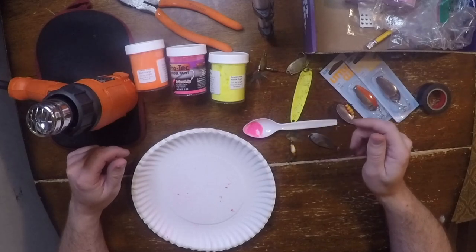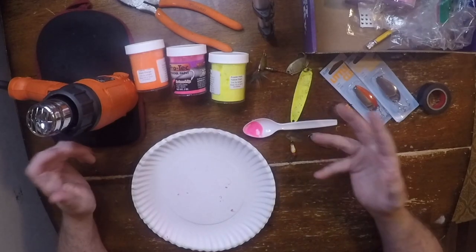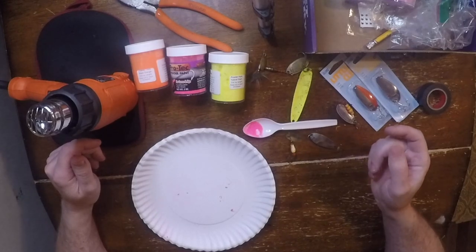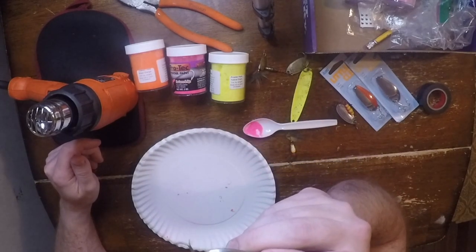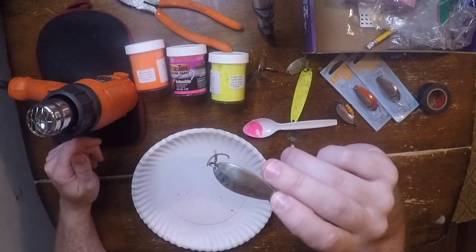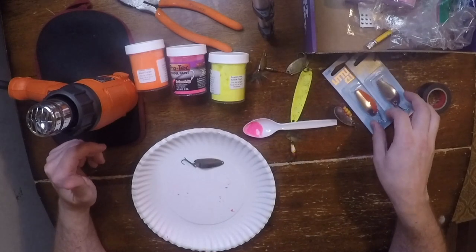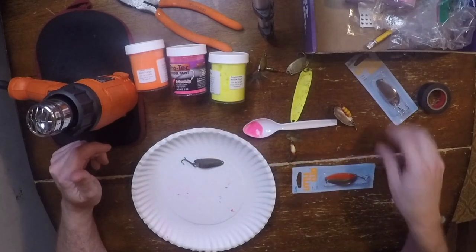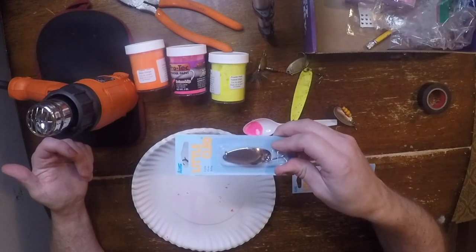I recently started making my own jigs and got some powder paint and a jig pouring kit and all of that stuff. I also just recently had the idea to touch up some of my spoons, like this one here — all of the paint's completely non-existent at this point. This used to be a green and silver, so I'm going to add some color to this, make it like new again. The inspiration for this whole idea was I went to go find some of these the other day and this was the only one I could find. They had them like this, and I thought to myself, I'll just paint myself an orange stripe on the side of that, and it's the same thing.